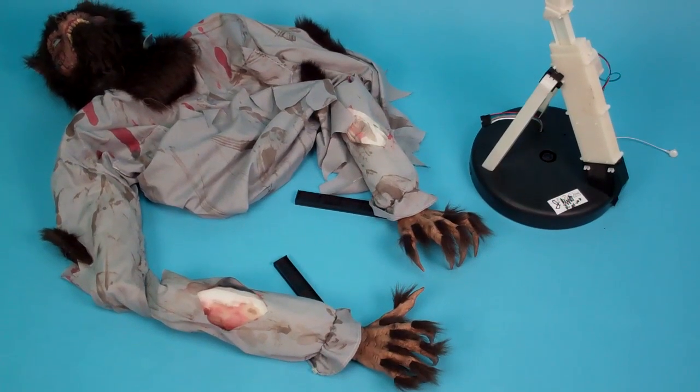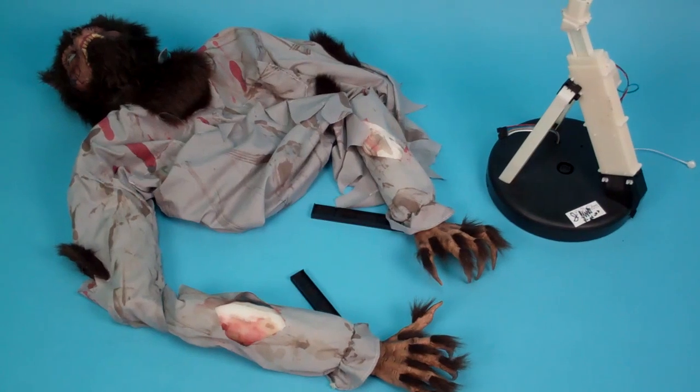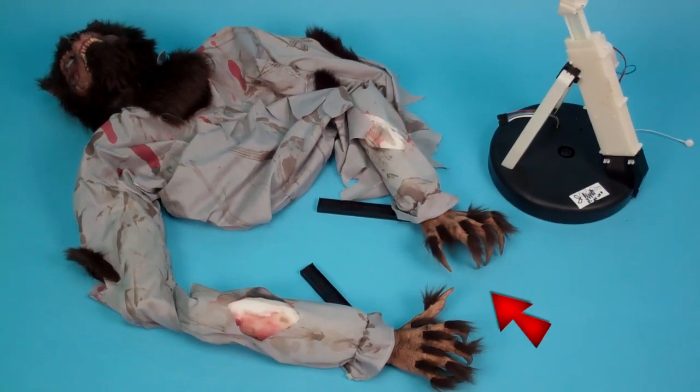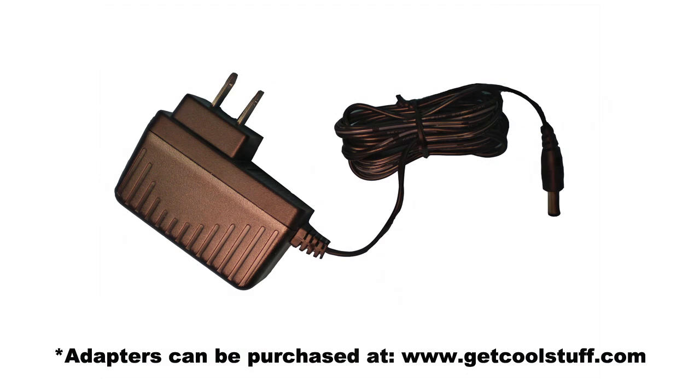We suggest taking everything out of the box before you begin. Your part list is as follows: head with clothes, telescoping module base, feet 2 with hands attached, and a 6-volt 3-amp DC adapter.